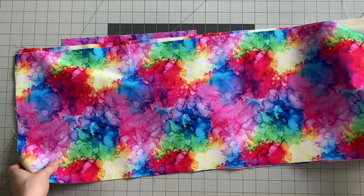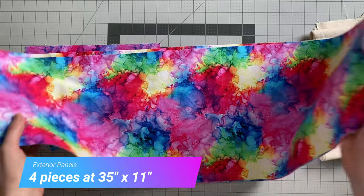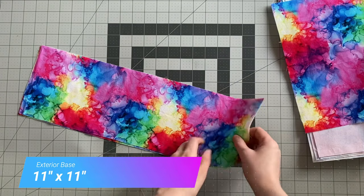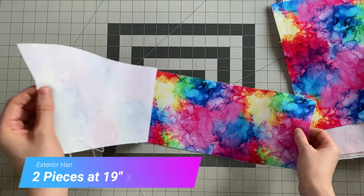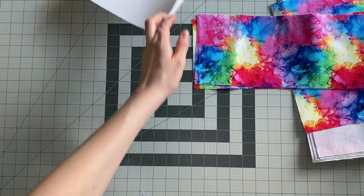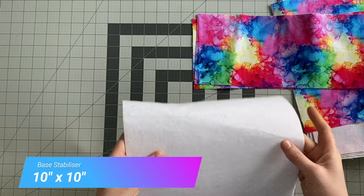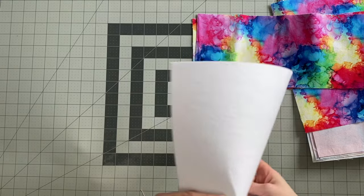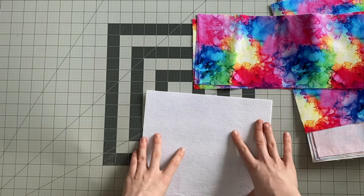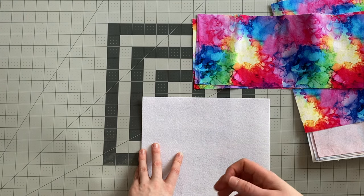For the exterior fabric I've cut another four pieces at 35 inches by 11 inches. I've got my base, which is again 11 inches by 11 inches, and then I've cut out two handles — these are 19 inches by 6 inches each. In addition to that, you're going to need some kind of stabiliser for the base. I'm using Peltex 71F — you could use Peltex S520, Décovil Heavy, or just a small piece of plastic matting. It just gives a bit of firmness to the base, and it's got to be something that's washable.